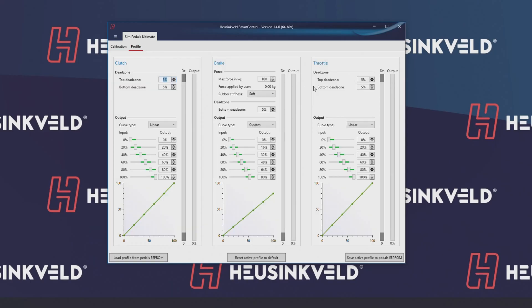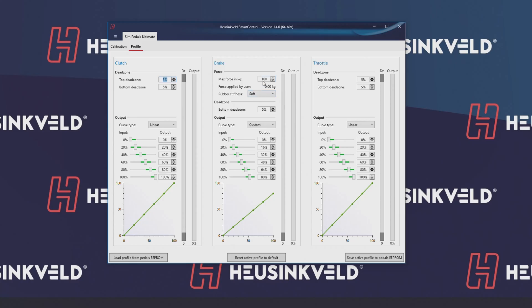The next thing would be the profiles. There's one thing a little bit different here from the sprint pedals, because we use two types of rubbers for the ultimate pedals, and there's a bit of a maximum force limit. For the softer rubbers, it's 100 kilos, and for the harder rubbers it's 140. You can select this in the screen — only if you select the hard rubber, because you have the hard rubber installed, can you use the full 140 kilos.